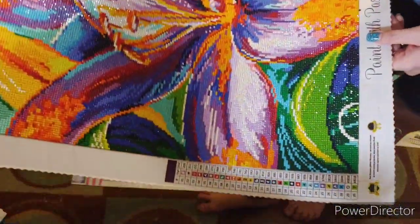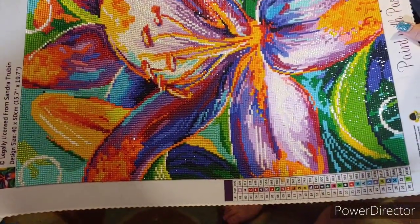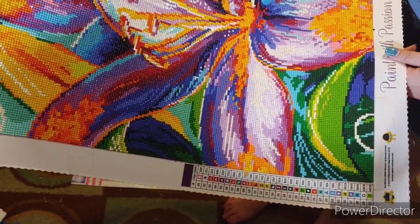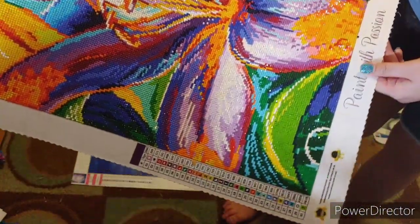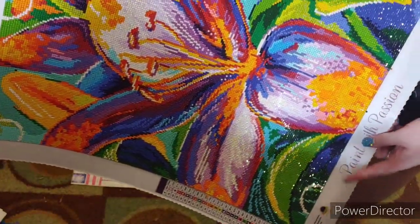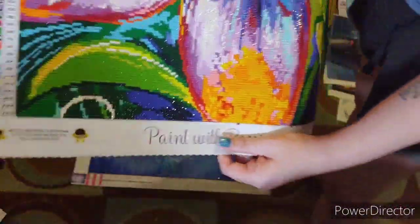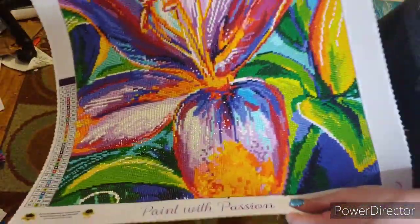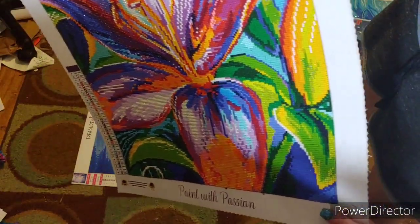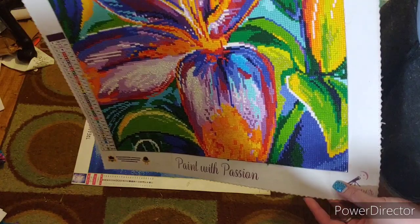This is another Dreamer Designs - this is 'Lily Lagoon' from Sandra Trebon. It is a 40 by 50. It is a square and it does have ABs. This is from their 2.0 kits. I think it was a lot better than my first canvas - there were still a little blurry symbols but I pushed through it. I enjoyed it. There are 30 colors in this.